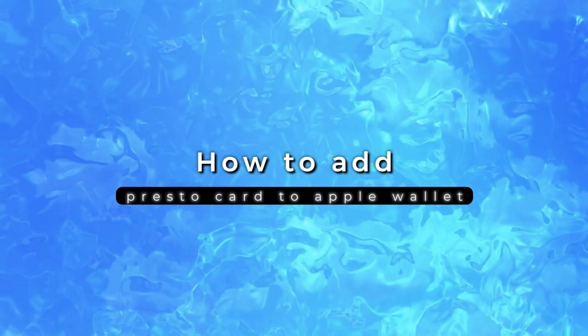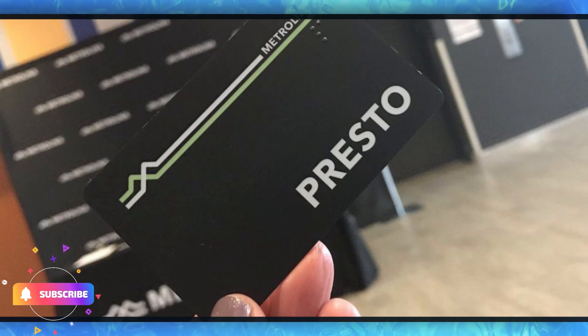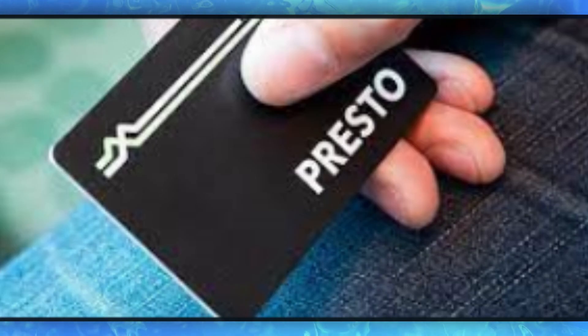How to add a Presto card to Apple Wallet. To add your Presto card to Apple Wallet, follow these steps. Do you want to add your Presto card to your Apple Wallet in 2023? First, make sure your Presto card is eligible.